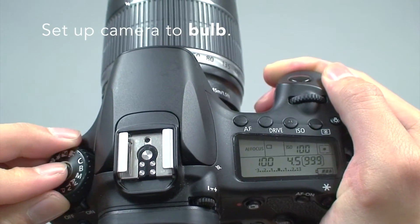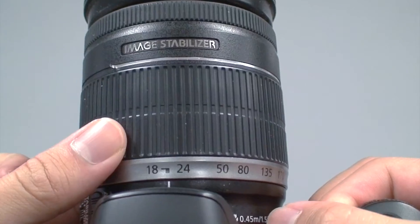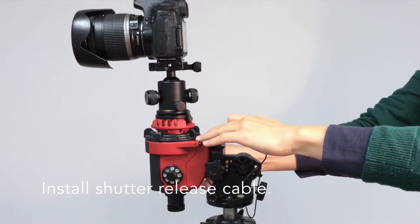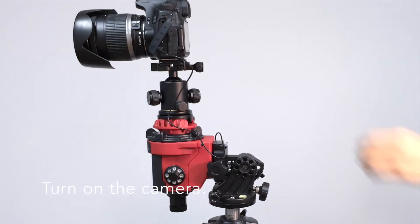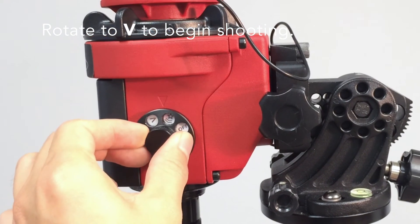Set the camera to bulb mode. The focal length used for this video is 18mm. Install the shutter release cable. Turn on the camera, then rotate the mode dial to B to begin shooting.